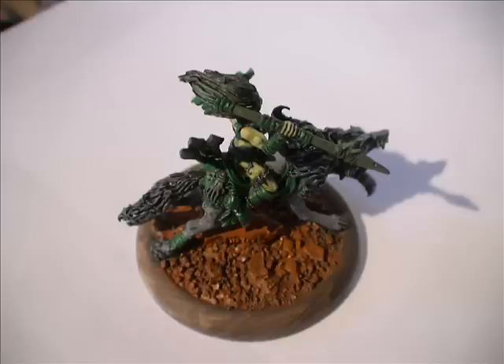I've just brushed over it and left a lot of the Leather Brown showing from the base, then brought it up with the Vermin Brown.